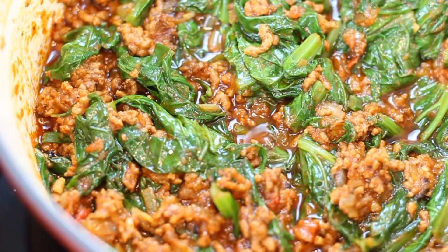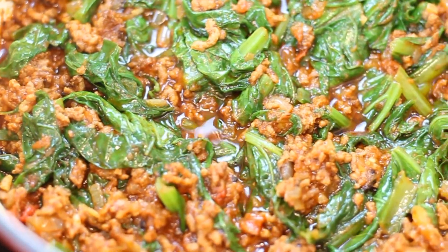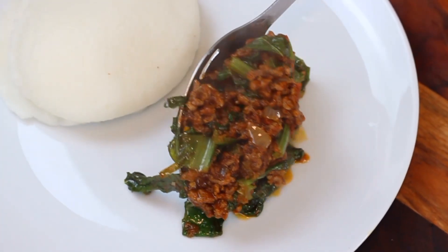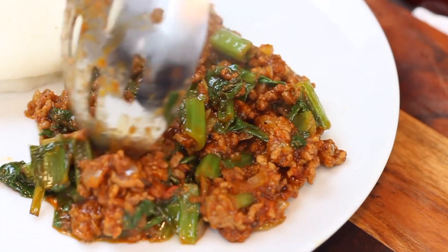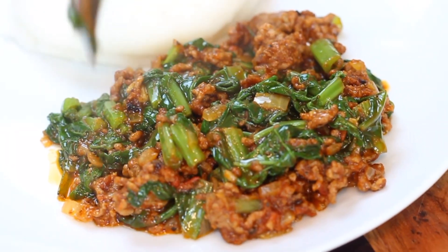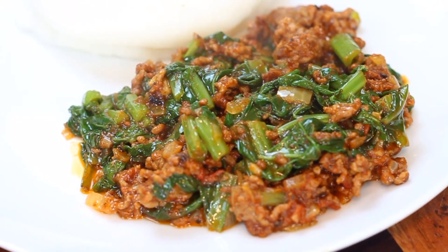I'm serving our dish with our favourite plain sadza. I really enjoyed making this dish using my first harvest of mustard greens from my garden this year — what a treat it was for the whole family. We really enjoyed the dish.